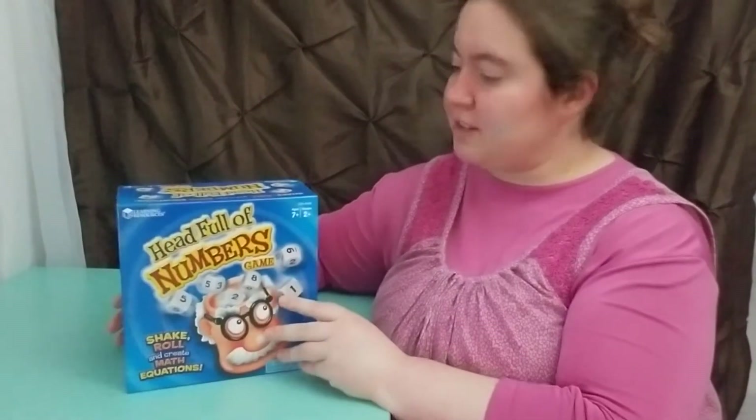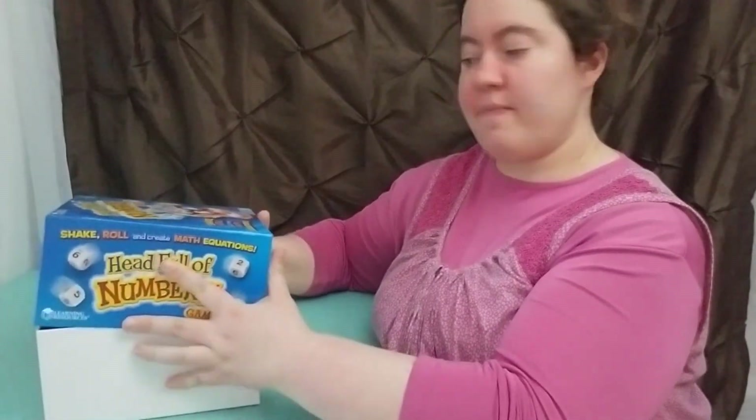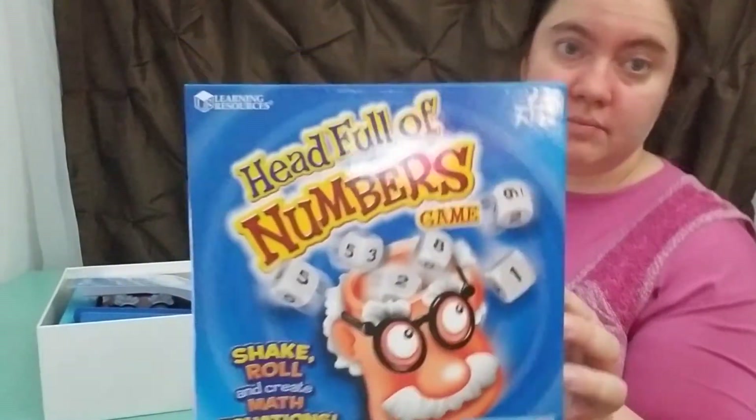Hey guys, welcome to Binocester Malco's channel. Today I'd like to share with you an educational game that I personally adore. By the way, it's a nice square box, just in case you're curious, and it fits nicely with our square boxes.